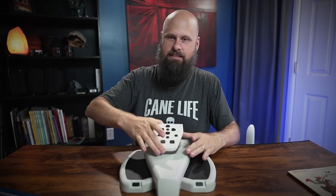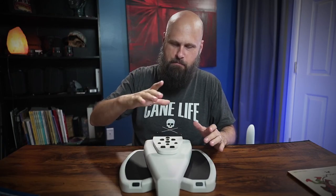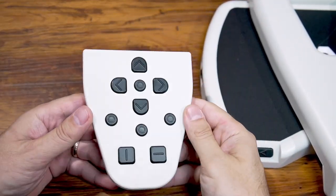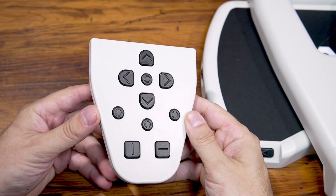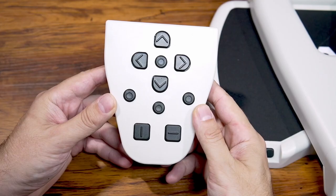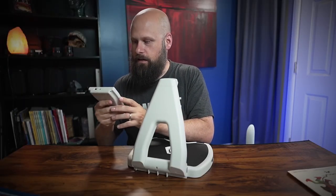On top of the arm there's a keypad that is removable — it attaches via magnets, and they're strong enough that it doesn't fall off when the arm is up. This keypad gives more control over reading playback. It allows you to skip by word, by sentence, by character, and you can also save your documents through the keypad. So a lot more functionality with the keypad.